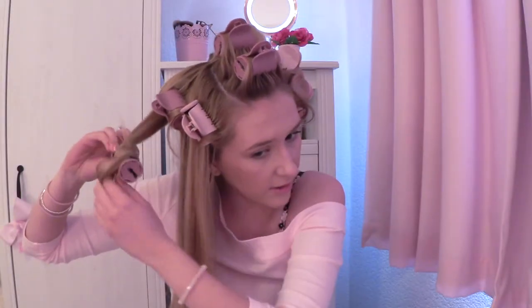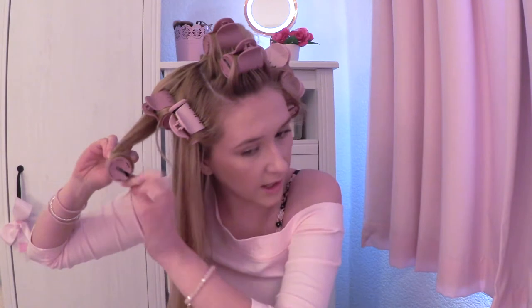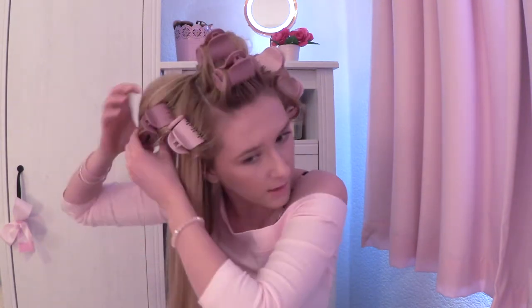I always twist the hair so that I'm curling kind of under — if that makes sense. That way you get the most volume at the roots, but I'm not going to get a lot of volume because my hair is so long, so the curls are going to be mainly at the bottom of my hair.